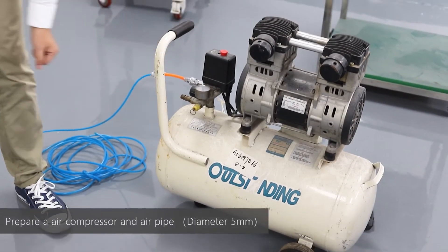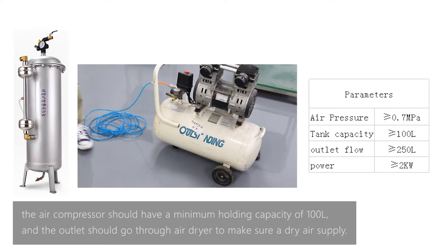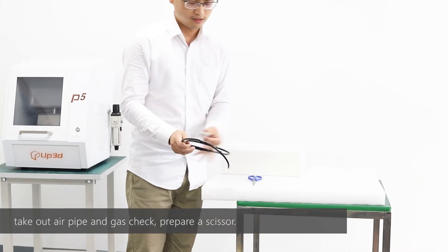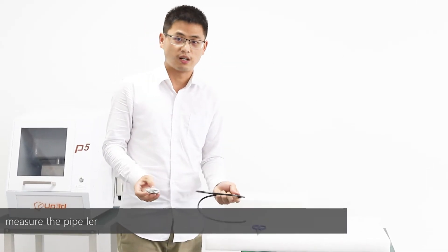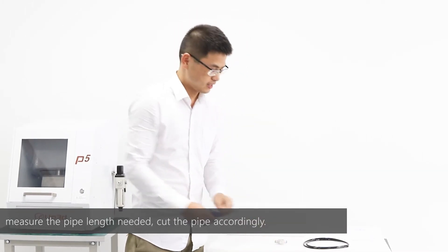Prepare an air compressor and air pipe. The air compressor should have a minimum holding capacity of 100 liters, and the outlet should go through an air dryer to ensure a dry air supply. Prepare scissors to cut the proper pipeline. Connect the right outlet on the regulator to the mill and the left outlet to the gas check.